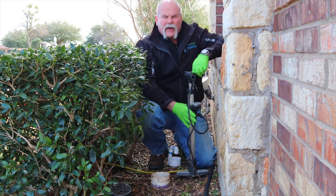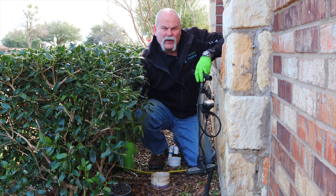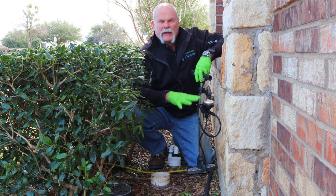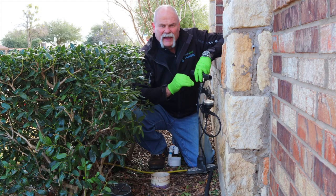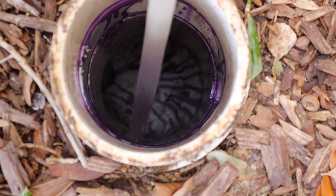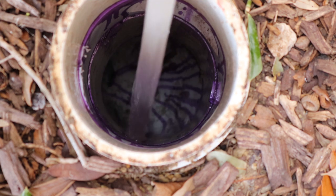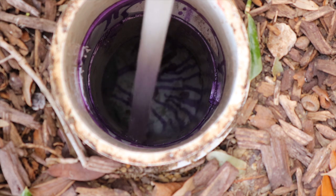Now that we have it pumped up, we've got a test ball right between the two cleanouts. We're going to fill it with water up to this level to make sure that none of the sewer line under the house is leaking. As we fill this up, I don't want to drop my hose in there because you actually create a cross connection. There is a vacuum breaker on this hose bib, so it wouldn't be a problem, but it's just not a good habit to get into.